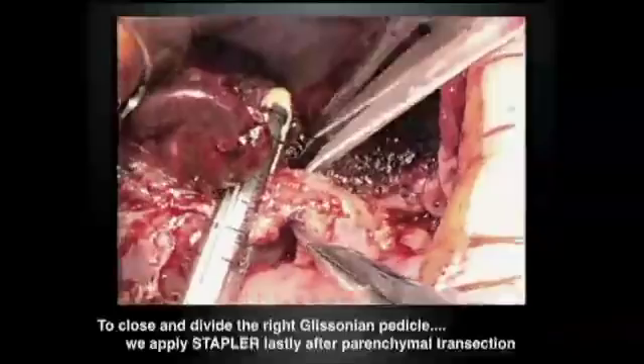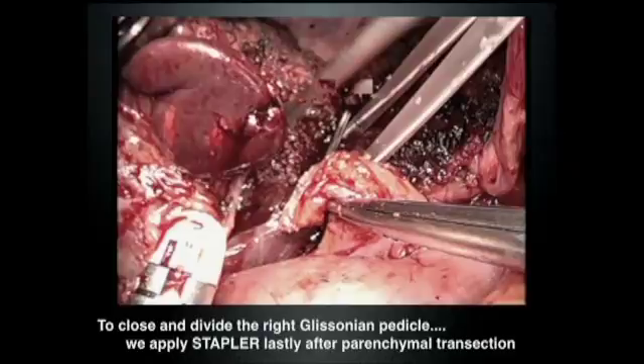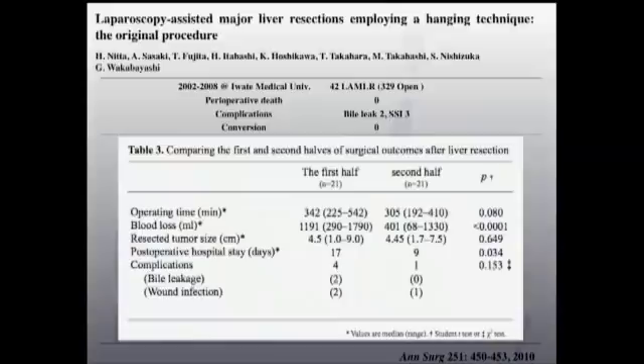I'd like to emphasize that the stapler has to be placed at the last stage, after parenchyma transection. Sometimes the left hepatic duct comes in from an anomalous direction, so you might cause a stricture of the left bile duct. It is better to place the stapler as distal as possible from the central hepatic hilum.